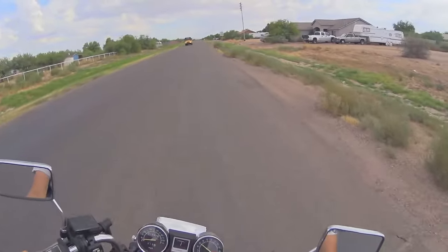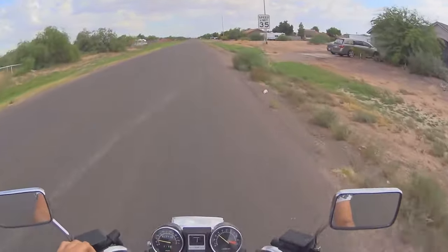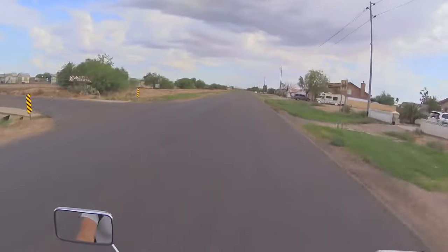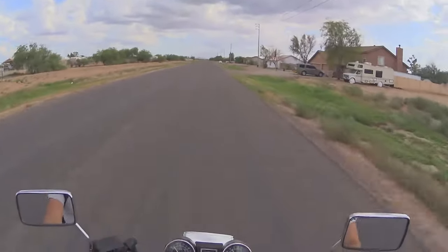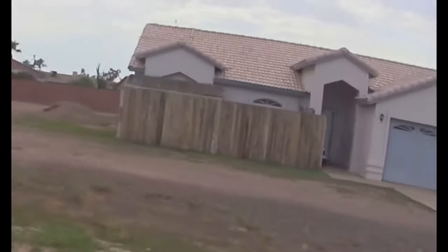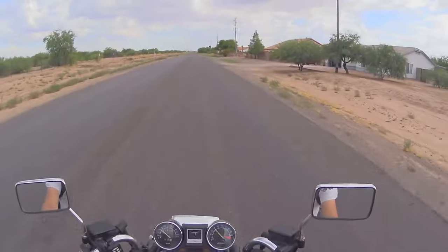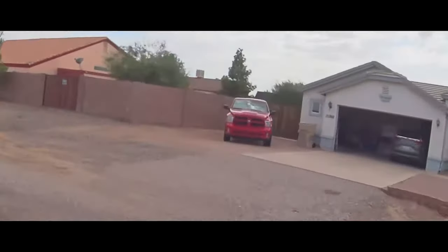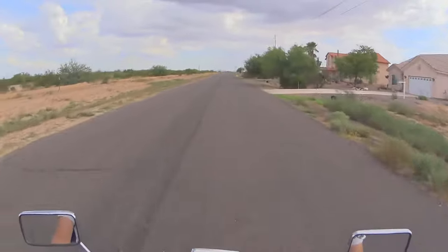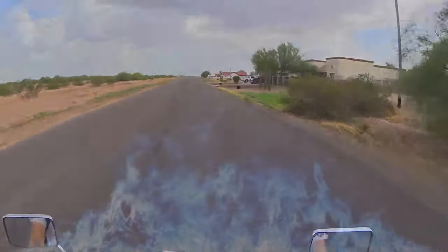And now my catch is way up there. I can't ride it at high RPM either — it's a little sketchy. This kind of sucks, I can't really ride it, so I'm going to order that part right now.